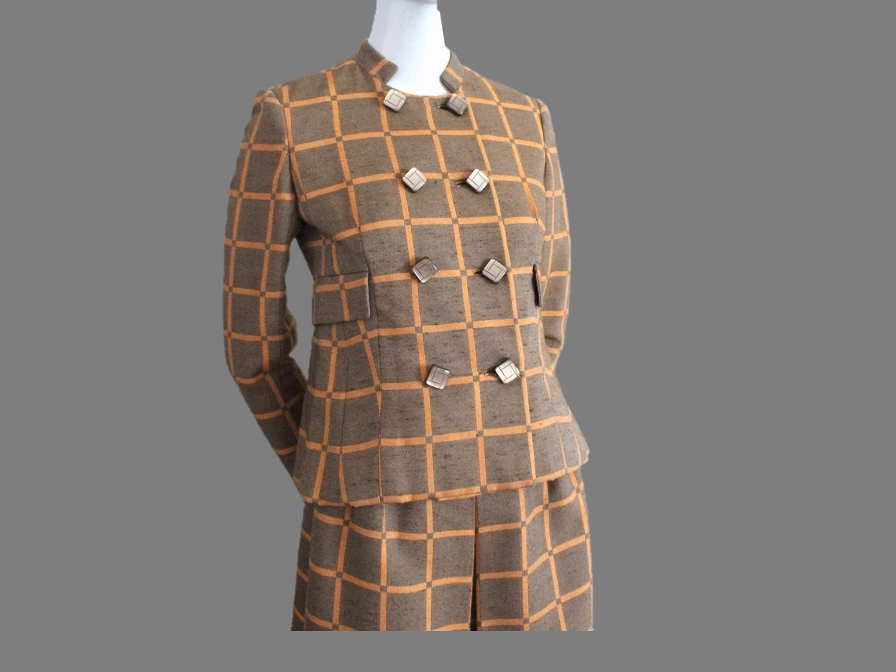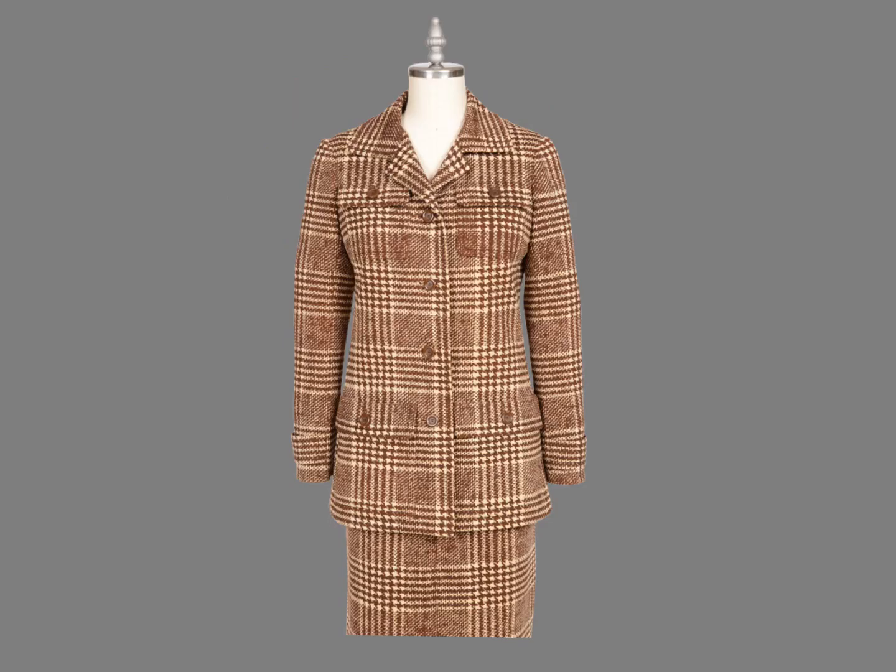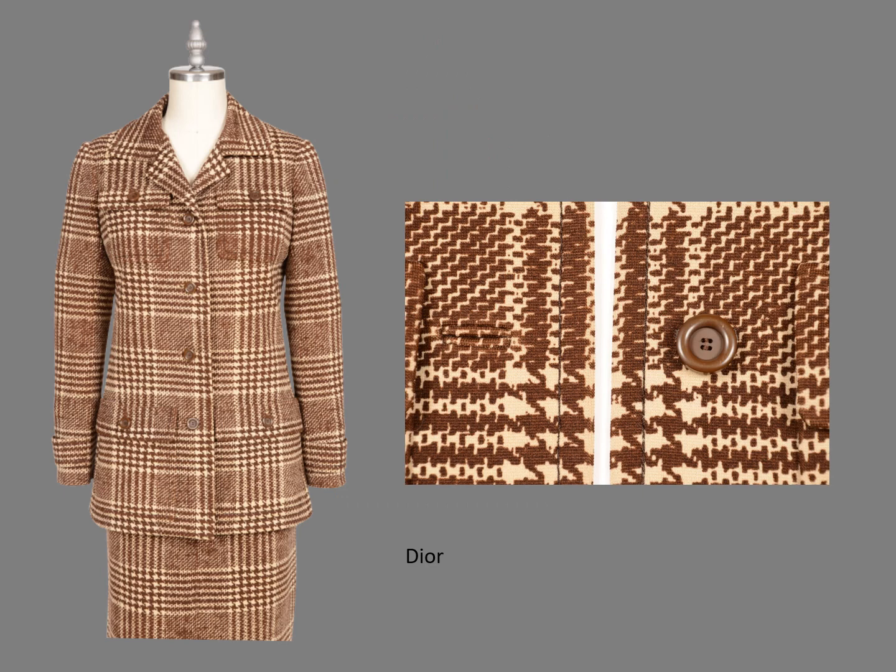In home sewing, the center front is usually located at the center of a stripe — sometimes the dominant stripe, sometimes the recessive stripe. On this jacket, the small gold stripe is at center front. They didn't learn that rule at Dior. What do you think about the center front on this Dior ensemble? The center is not in the center of a stripe.